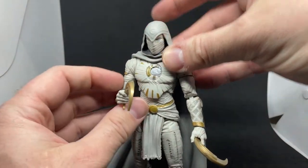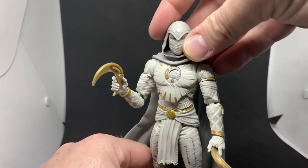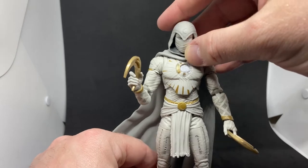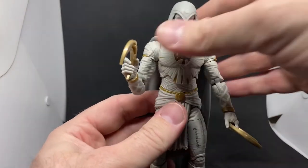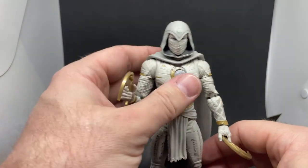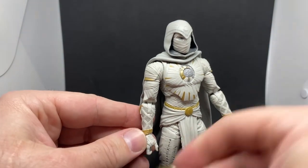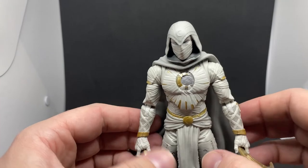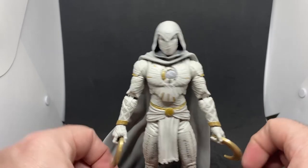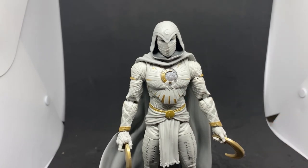Looking forward to checking out some other people's reviews to get a little more insight into the figure, being that I'm a bit of a Marvel Legends newcomer. But I'm really digging it — I love the look of Marc Spector as Moon Knight. Really looking forward to hopefully seeing more of him in the MCU. He was pretty well received and I think most people would be up for more, especially with the reveal of the third personality at the end of the season. Let me know your thoughts in the comments below, and I'll look forward to sharing more figures from this wave as I get them in.